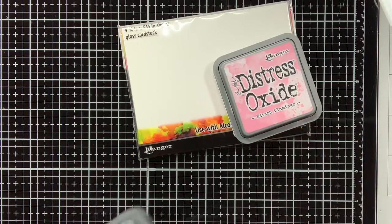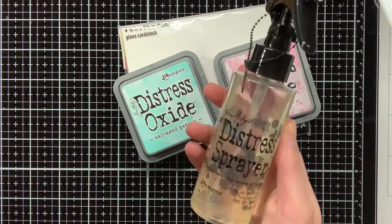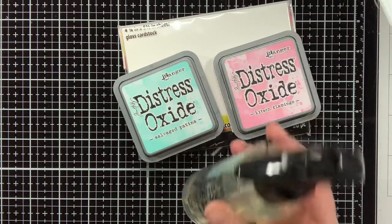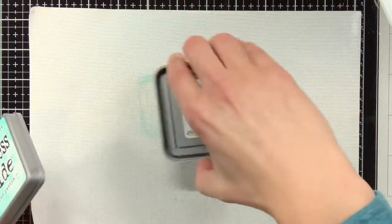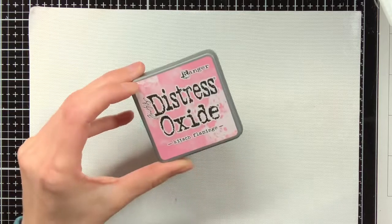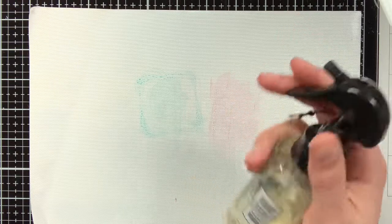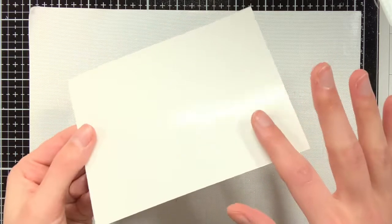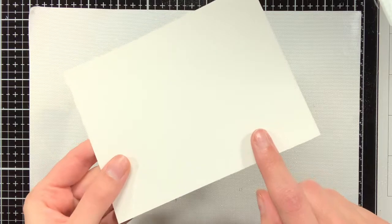For the first background I'm going to use Distress Oxide Katers Flamingo and Selfish Patina. On my glass media mat I have put this craft mat, which was also included with the glass media mat itself, and I'm going to put some of the Distress Oxide on it and then spray it with water. Then with the glossy side of that alcohol ink cardstock, I'm going to press it into that Distress Oxide.